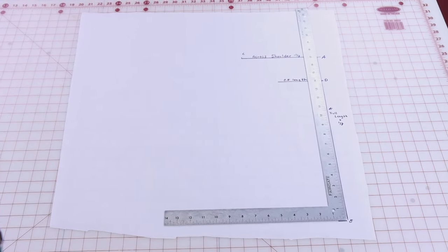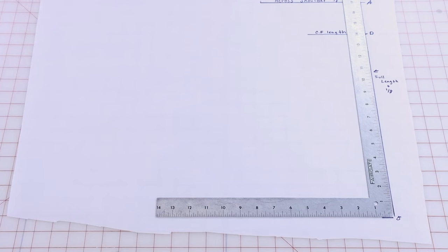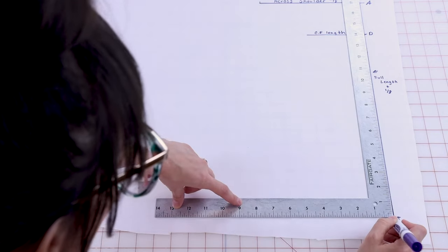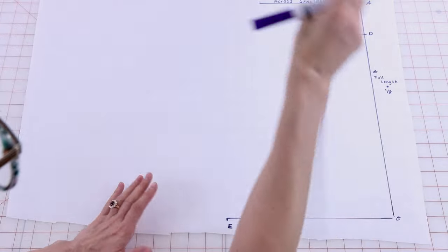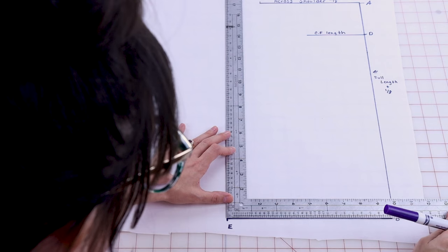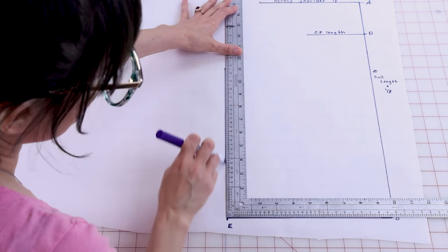Next we're going to create our bust arc, and that's going to be from B all the way over to the left to E. That's going to be your bust arc measurement plus a quarter of an inch. My bust arc measurement is going to be nine and three quarters, so B all the way over to nine and three quarters, then place E. Now we're not done — we are going to square up 11 inches from E, placing the bottom of the ruler from B to E to get a nice square up, then come up 11 inches and square down.